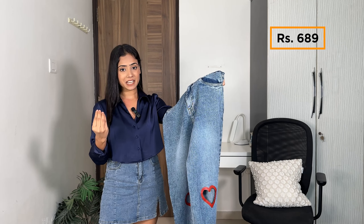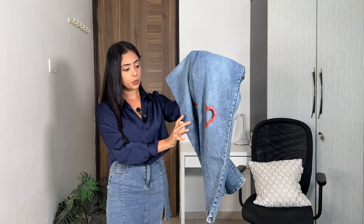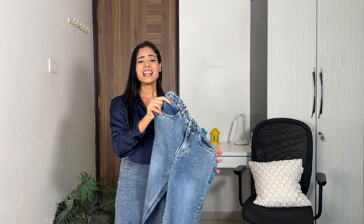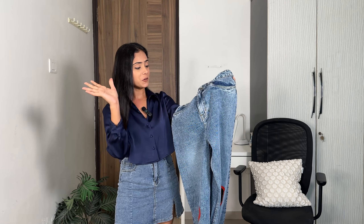Next I ordered this blue jeans which cost me 689 rupees — the cheapest of all the jeans. It has this very cute heart cut design which I found the most adorable among all the pairs. Let me try it on and see.